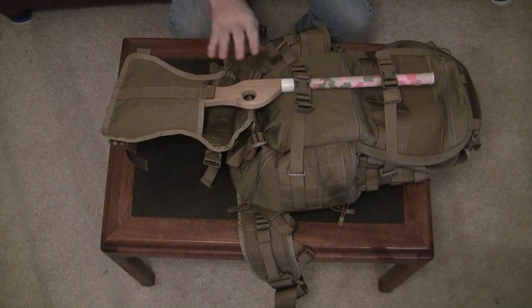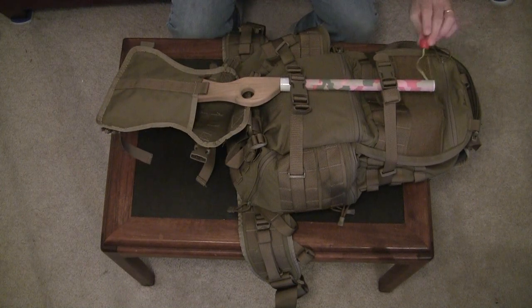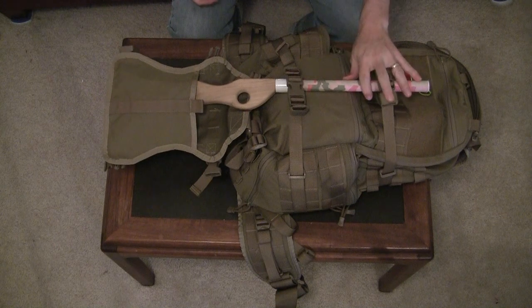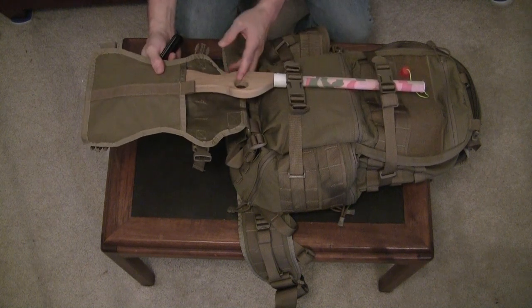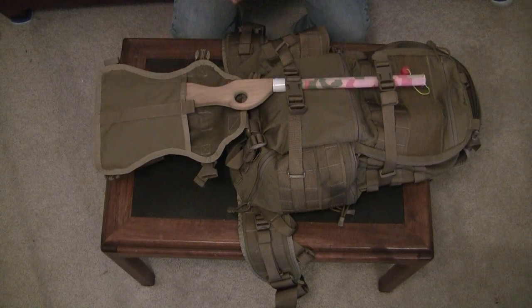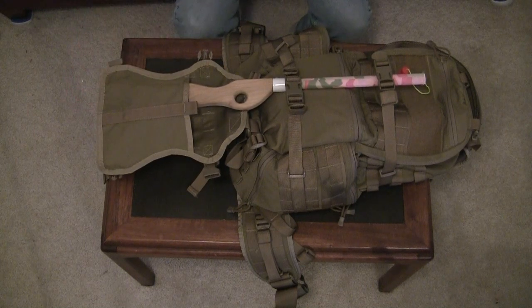Here's how you use the beaver tail. I'm using my daughter's highly lethal pop gun, which has been safety-checked to make sure it's no longer loaded. You put the stock down in the pocket and then use the two retention straps to keep the firearm from bouncing around and move it in towards your back. You can lower the beaver tail down to give greater length if you're carrying a longer firearm. You can also use it for fishing poles, skis, trekking poles, or even some wood you might pick up along the trail.